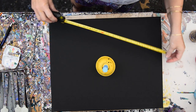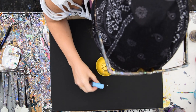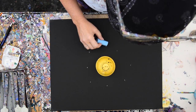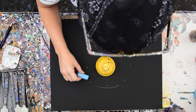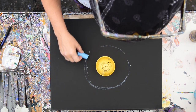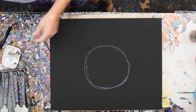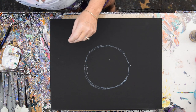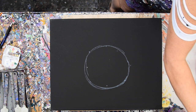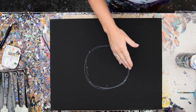I measured both ways, so I got a center point because I'm tired of being off kilter. I'm going to try and guesstimate the best circle I can, although it's looking a little more square than circular at this point. I'm kind of hoping I won't have any trouble covering that with paint.